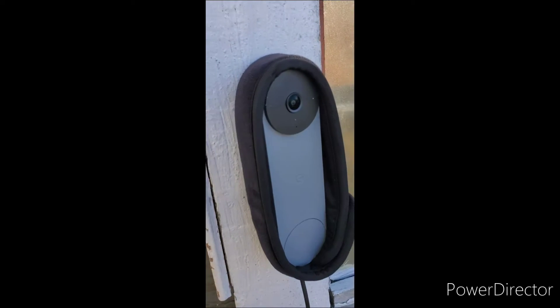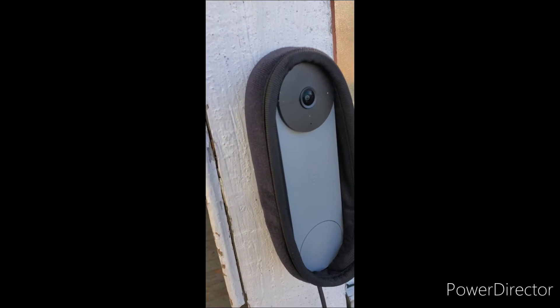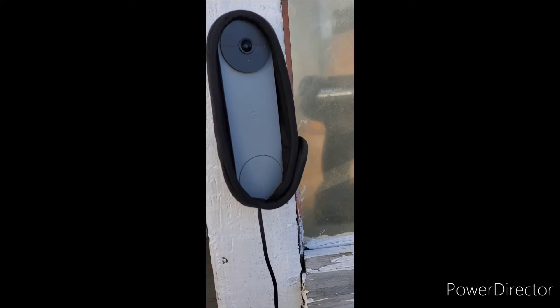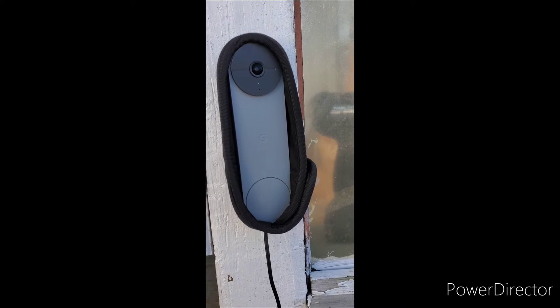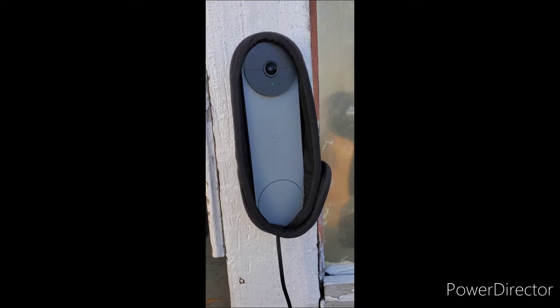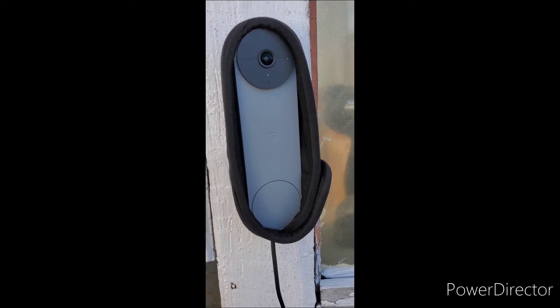I have the Google Nest doorbell camera and it continues to die in the cold air because this is New England and we get plenty of nights below 40 degrees. Apparently this thing cannot charge below 40 degrees. I've been trying all different things and the manufacturer is like, we're working on it, and nothing new.